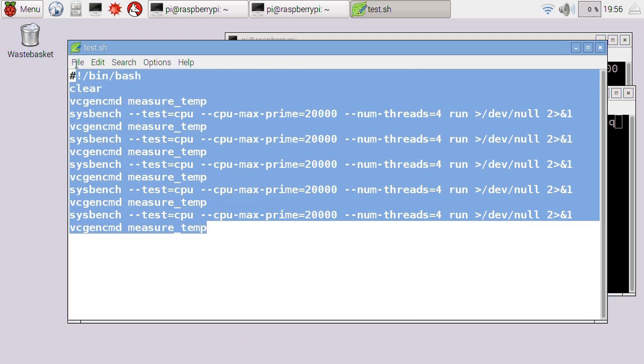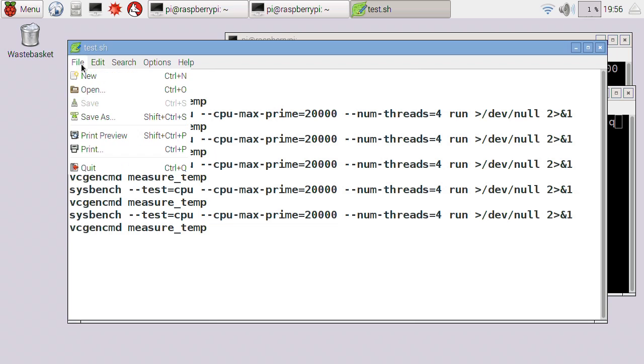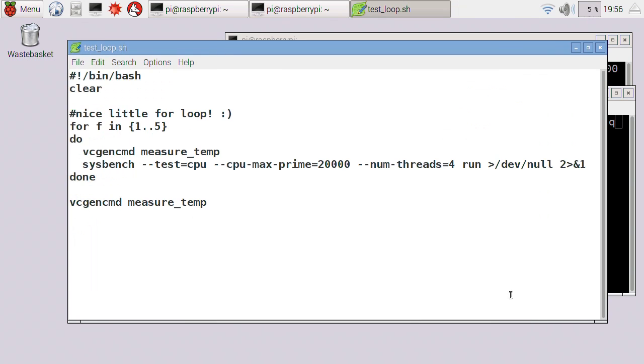If you're thinking to yourself, this is a rather messy piece of code, surely you could write it better than that. Well, you could write the code with a loop in which would look a bit like this, but either way that's the code we're going to end up running — something which will take temperature measurements and stress out the Pi's processor.